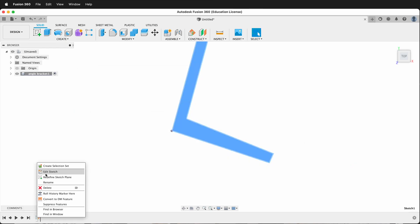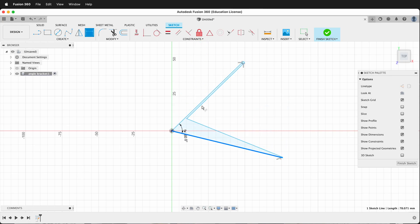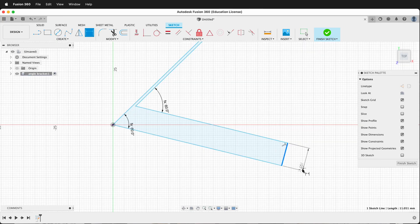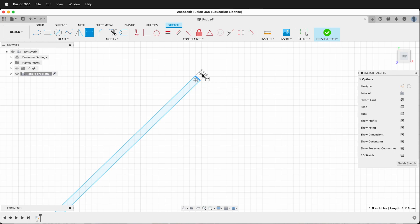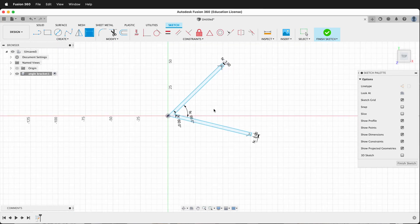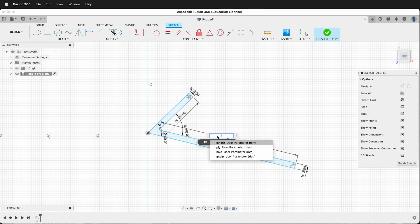Now let's edit this sketch. Press D to dimension, then double-click and type 'angle'. We can bring these down and make this one 'angle' as well. Then we need to make this dimension 'ply', and this dimension up here 'ply' as well. It's important to make sure all these corners are perpendicular. Then we can decide if we want inner or outer length — I'm going to use inner length. So I'll dimension this 'height', and then dimension this 'length'.